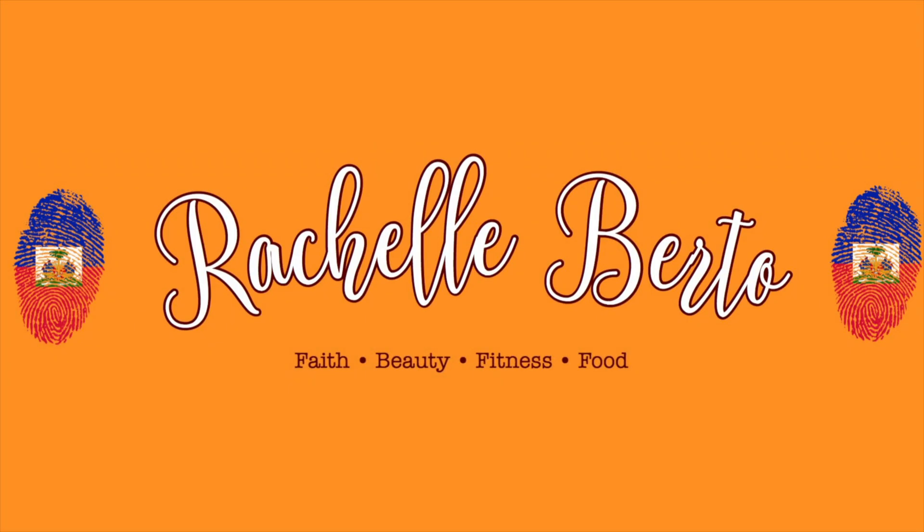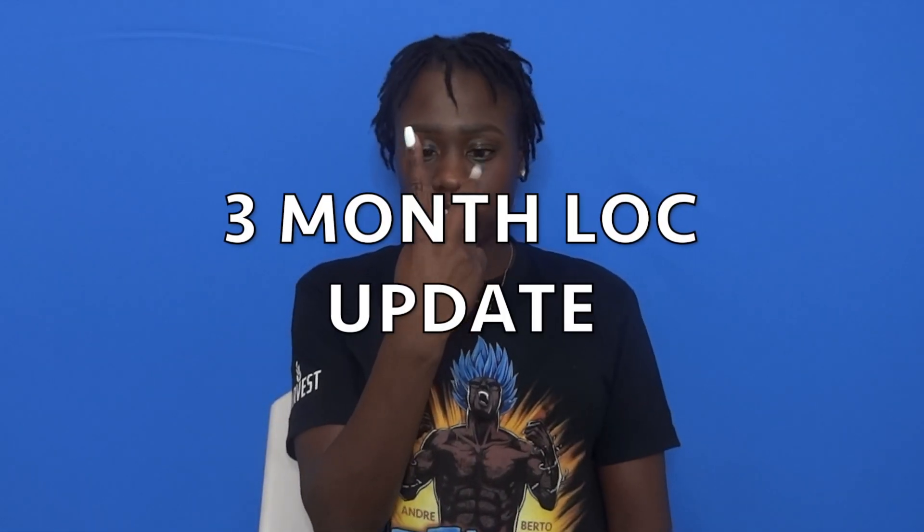Hey, what's going on guys, it's your girl Rochelle and I'm here with another video finally. This video we are going to be doing a three month lock update. I know that I missed the first three months but I felt like I didn't have much of a change and I was so busy doing school and finals, but now I'm finally done and I have time to sit and focus, so I decided to do this three month lock update.